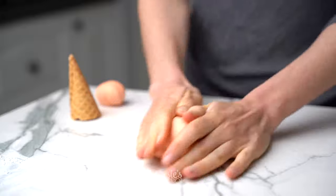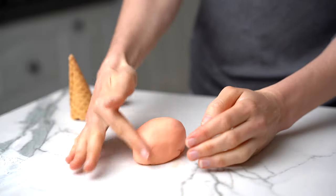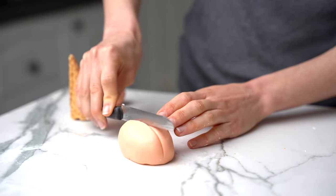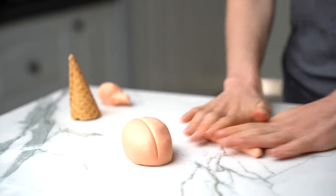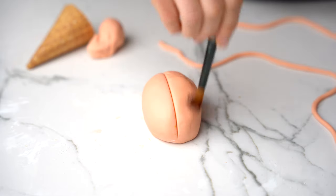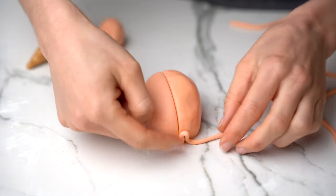Here we have some fondant. I'm rolling it into a ball and then shaping it into an oval, brain-like shape. I figured this looked kind of brain-like so I took the back of a knife and scored a line straight through the middle. This is what I'm going to use as a guide to make sure that my little brain tubes are staying on their respective sides.